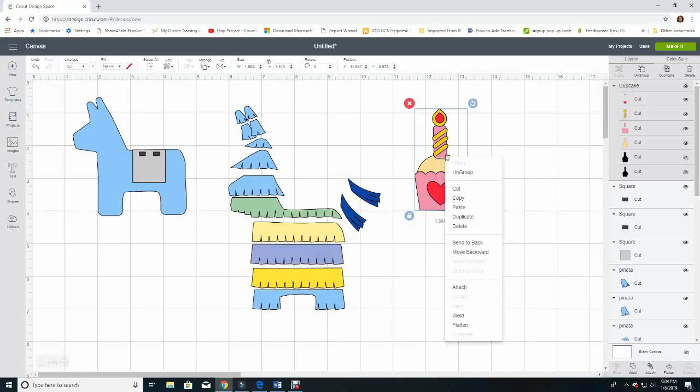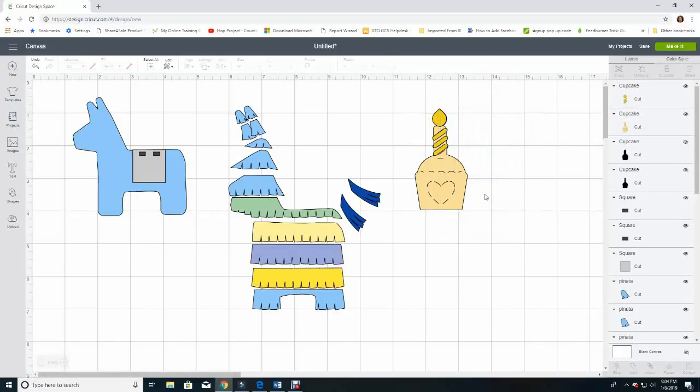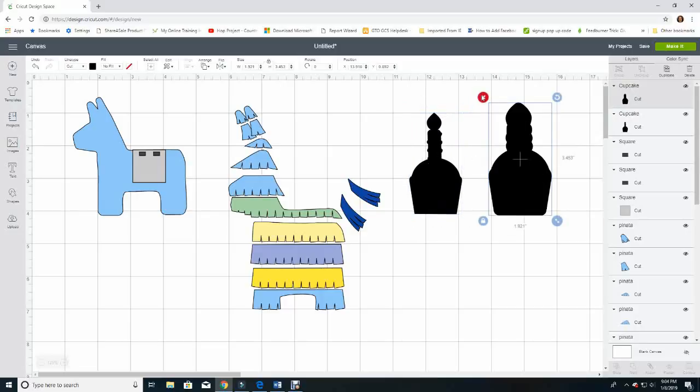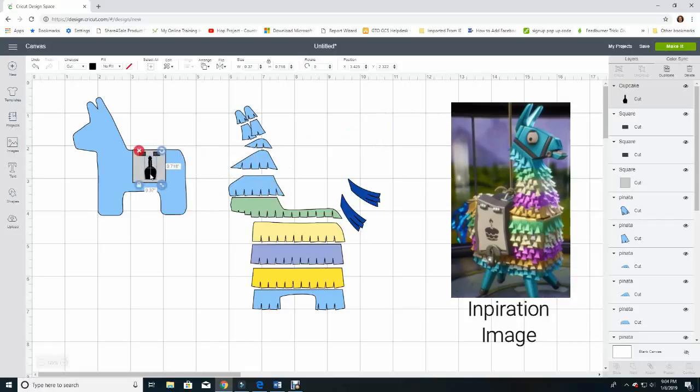I'll right-click and ungroup, then start dragging off layers and deleting them — it's going to look like I've deleted the whole cupcake, but look at the layer panel: we have two cupcake silhouettes with the eyeballs crossed out. When you click on that eyeball — voila — you can see the cupcake silhouette. I don't want the big fat one so I'll delete it. I'll grab the arrow to resize it, bring it over to see how it will work — perfect. It will be black in the paper as well.